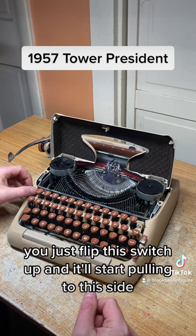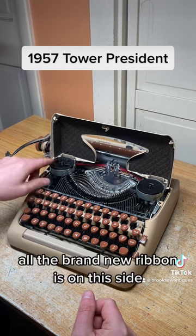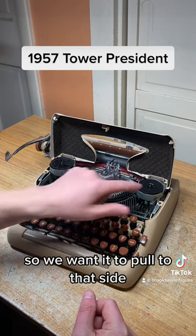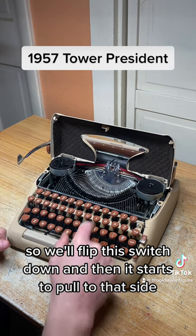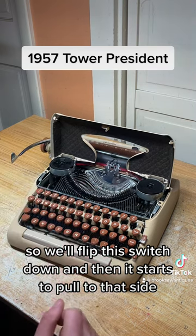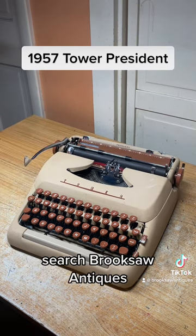To change the ribbon direction, you just flip this switch up and it'll start pulling to this side. All the brand new ribbon is on this side, so we want it to pull that way — flip this switch down and it starts to pull to that side. That's about it. Now available on eBay or Etsy — search Brook Saw Antiques.